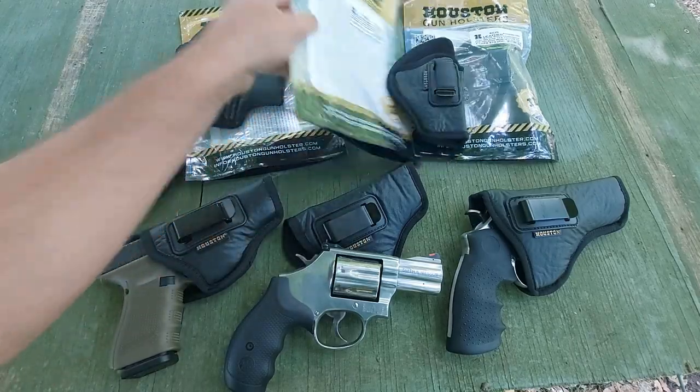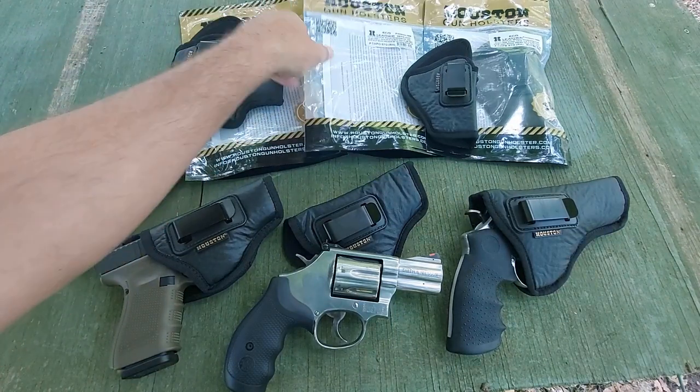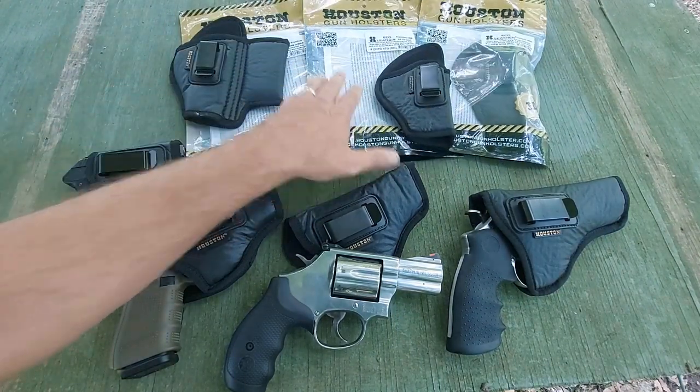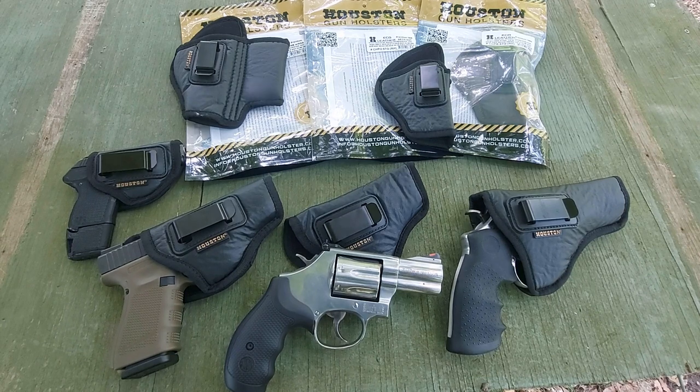I would also definitely do some proofreading on the back of your package. But overall, guys, I really think these are a home run for the dollar spent. Definitely give Houston Holsters a check — look them up, try one out and see what you think. If you like this content, please like, share, and subscribe. I'm always glad to talk with you over on the Facebook page — hit us up on the Patreon account. YouTube gives no money anymore, so every little bit helps and it's greatly appreciated. As always, shoot straight. Later.